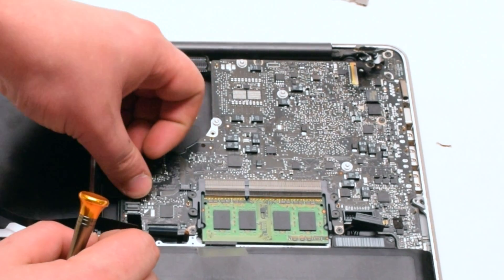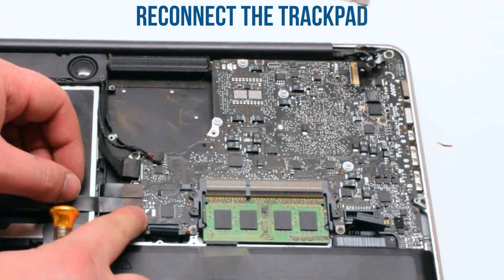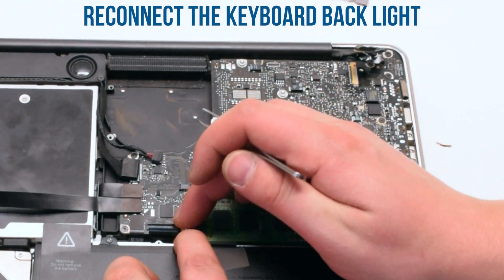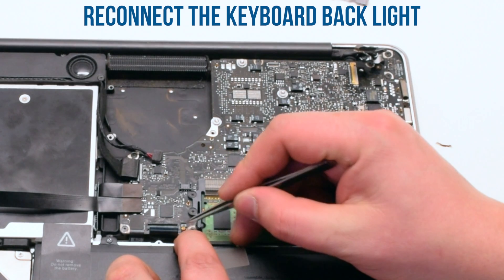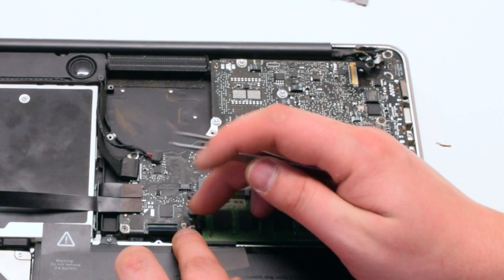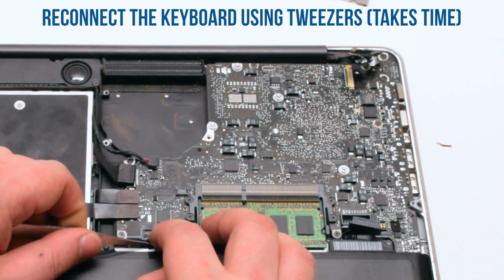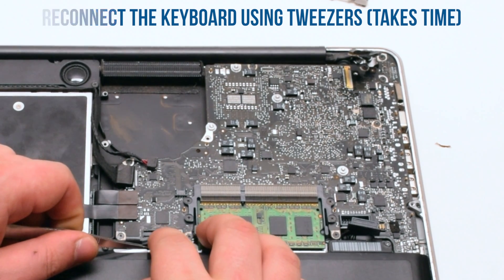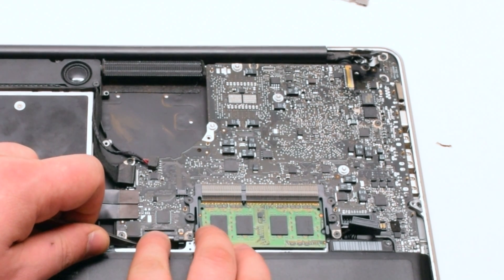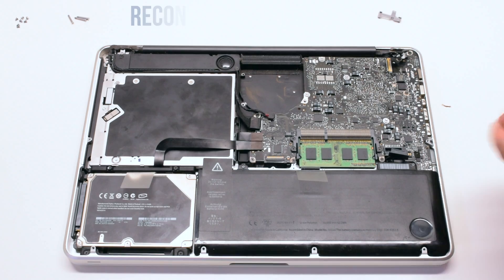Reconnect the DVD drive, then the hard drive. Next, the trackpad. Reconnect the keyboard backlight — make sure that the latch is up and insert it using tweezers. Push the latch down when you're done. Now the keyboard. This will take some practice and is sometimes difficult to do. Use tweezers to gently help you put in the keyboard. Once it's in, press down on the latch.